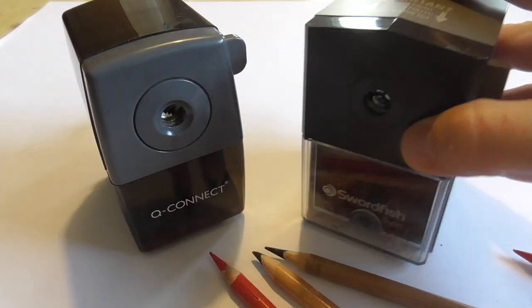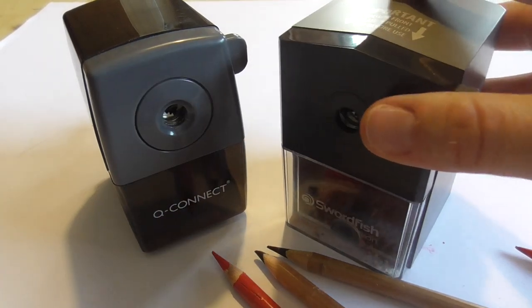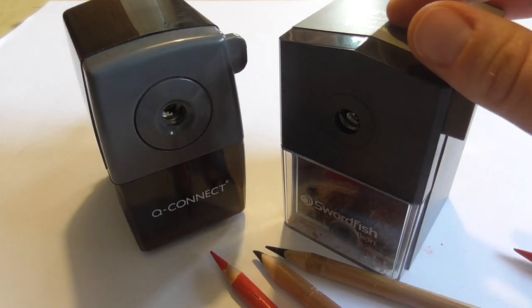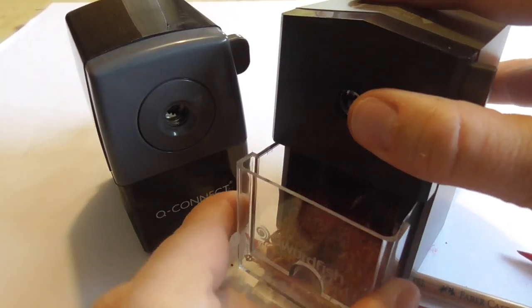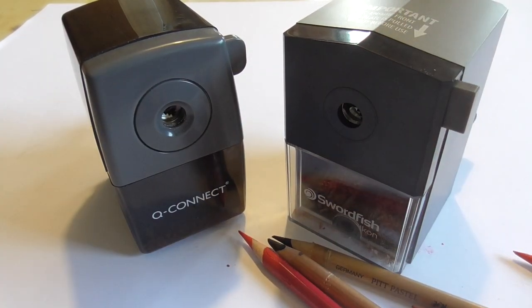I can recommend the Swordfish Icon — it works. You don't have to use a lot of pressure or force to put the pencils in. The crank works really well, and you can remove the waste easily. So I can recommend it. I hope this test of the two sharpeners is helpful for you. For me personally it takes a little longer to use manually, so I'm quicker using the double metallic sharpeners. But every artist is different, and if you prefer to use it, try it out. I can highly recommend the one from Swordfish — it's really sharp, so test it, try it out, invest in it.